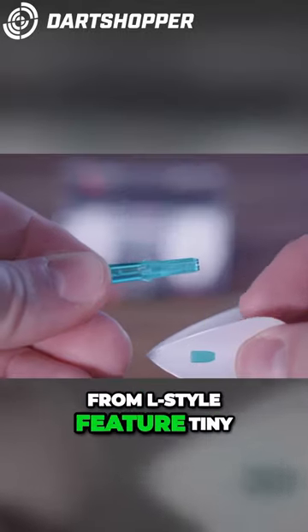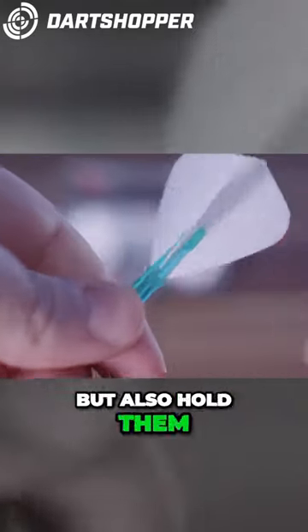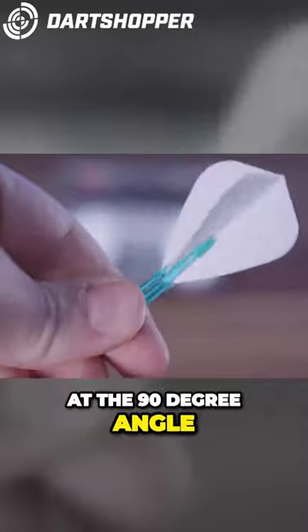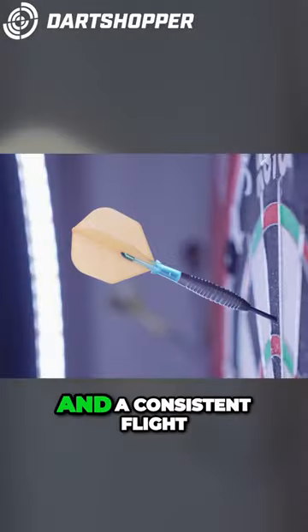These stems from L-Style feature tiny shark-like fins that give further protection to your flight, but also hold them in place at the 90 degree angle. This aids in producing a truer flight path and a consistent flight.